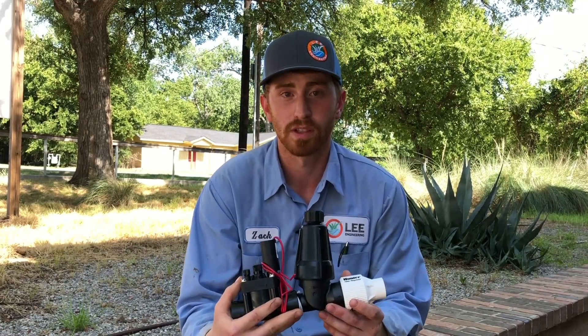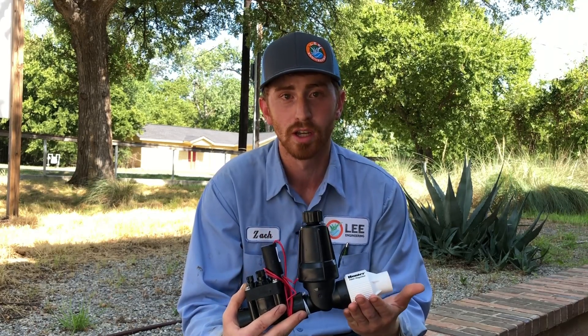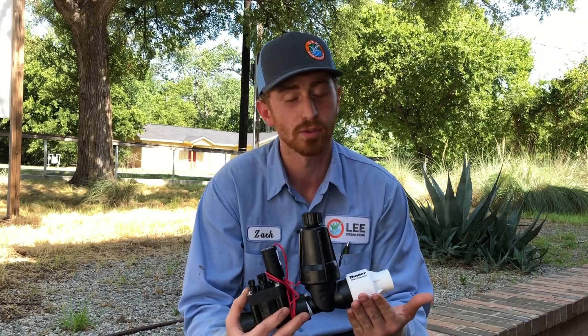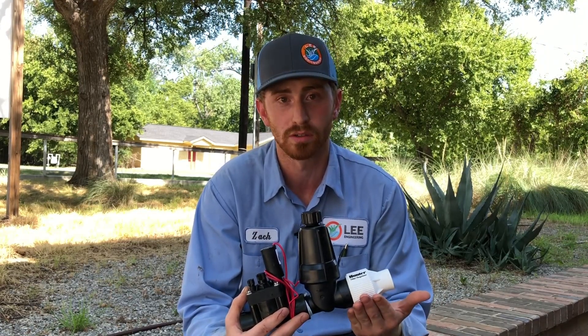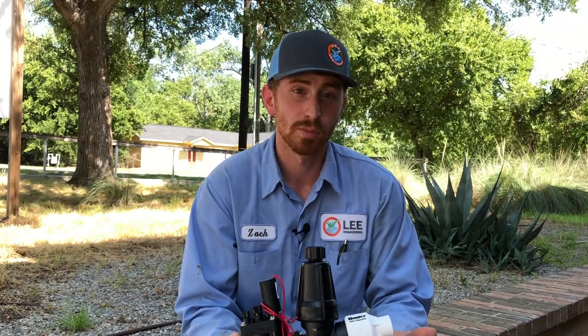This right here is a drip valve. This is very important because if you don't have a drip valve with a pressure reducer, the drip is not going to work the way it was designed. So you have to make sure you have a drip valve installed — you need this pressure reducer on your valve, otherwise you'll have too much pressure going through the drip tubing and the emitters won't apply water at the rate they're designed.